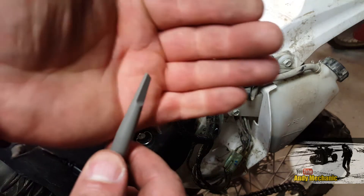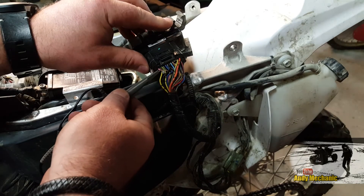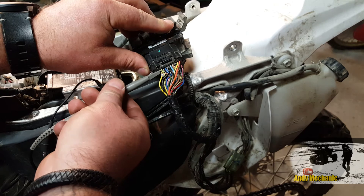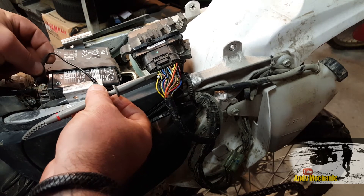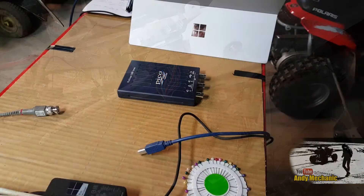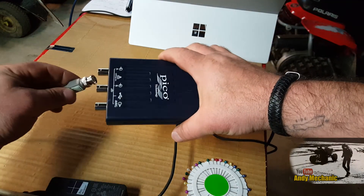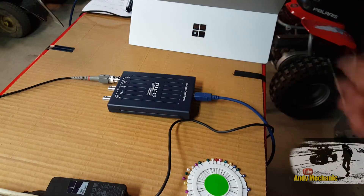With the PicoScope you get these little clips with a little claw on the end - really cool and perfect for exactly this job. There we go, we've captured that pin. This is our ground so that goes onto the battery negative. Now plug in the PicoScope - we're going to be using Channel A, so plug in the USB first and then Channel A, pop that in, give it a twizzle, and that's it.